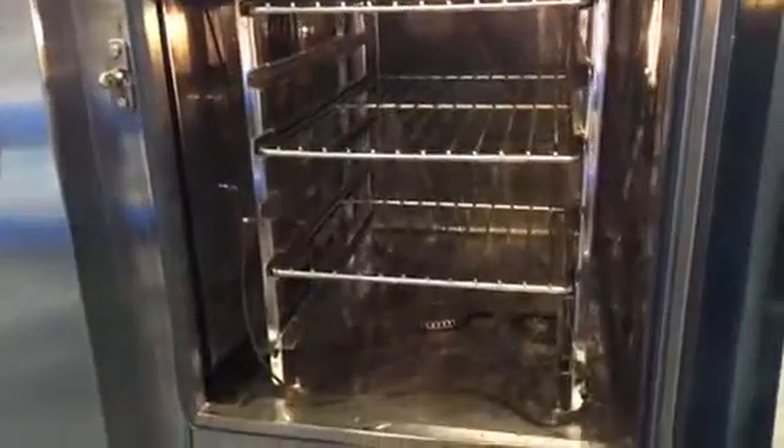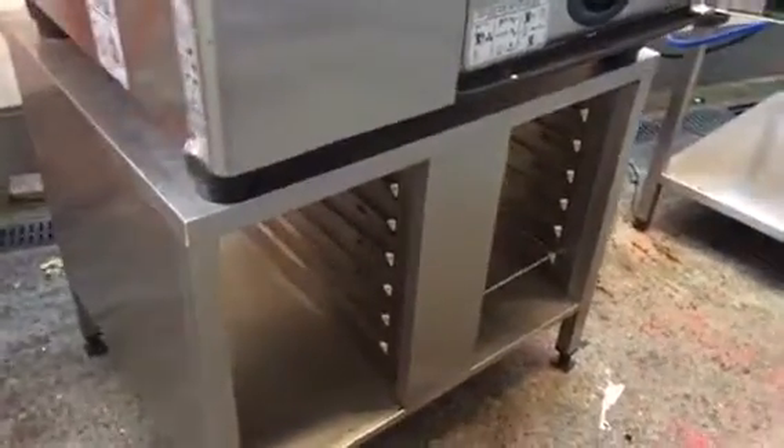We changed the door seal on it, so you've got a brand new door seal. This one is a little bit marked on the inside — I don't know if you could see — it's from the chemical somebody sprayed it with when it was hot, so it marks it. Apart from that, it's absolutely mint condition.